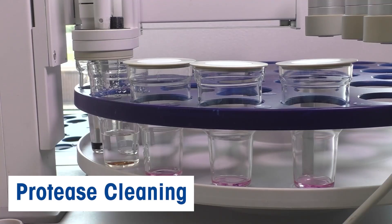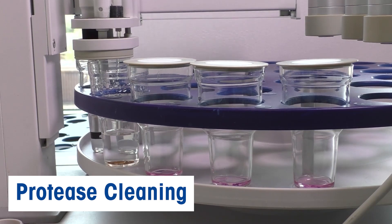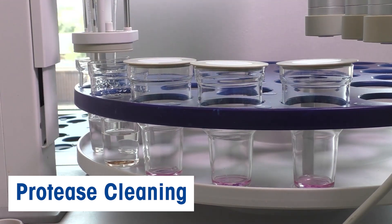For those of you worrying about protein carryover, you can easily add a cleaning step with the pepsin HCL solution to remove any protein on the sensor surface.